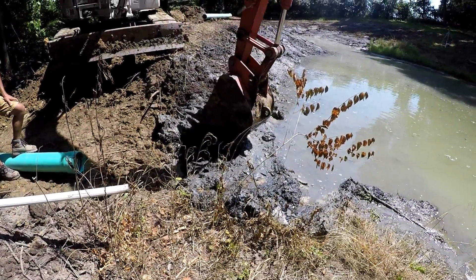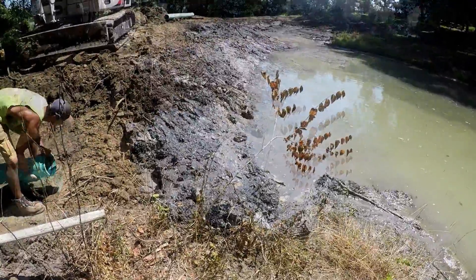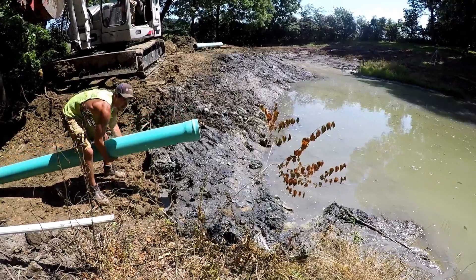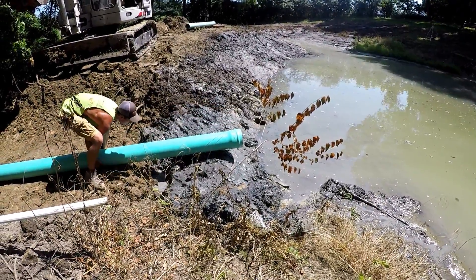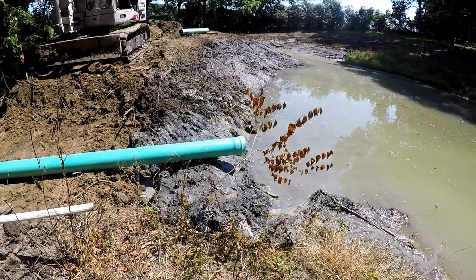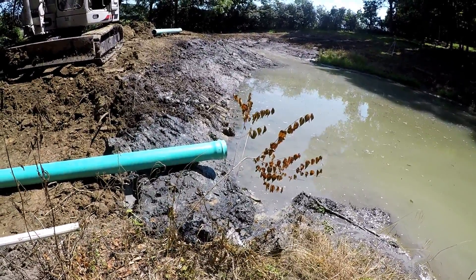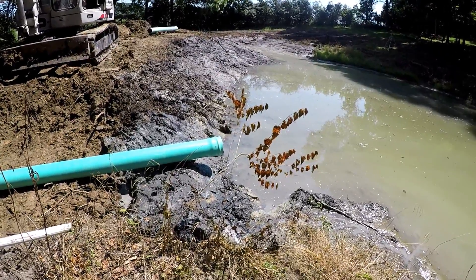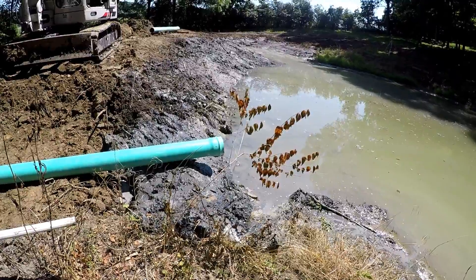We determined to stick the pipe out a foot, and confirmed the distance. Yeah, let's build it right there.